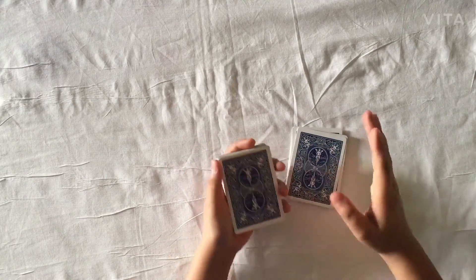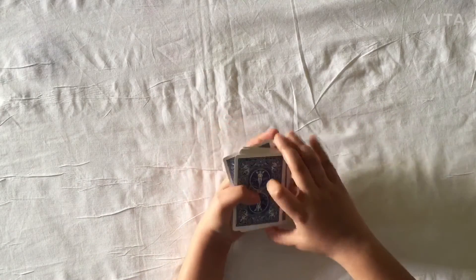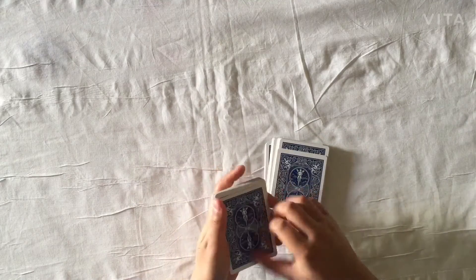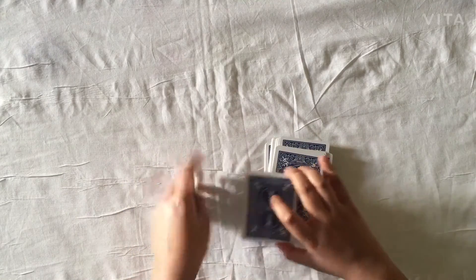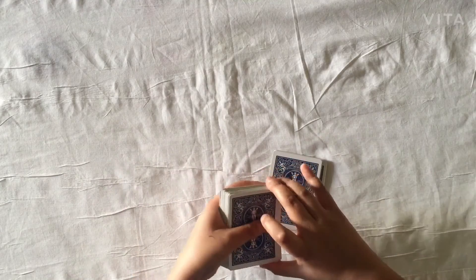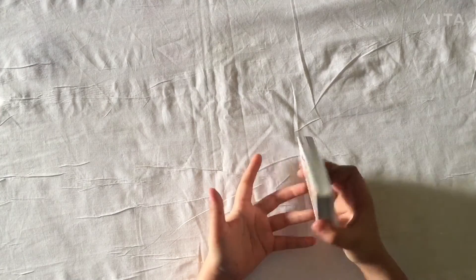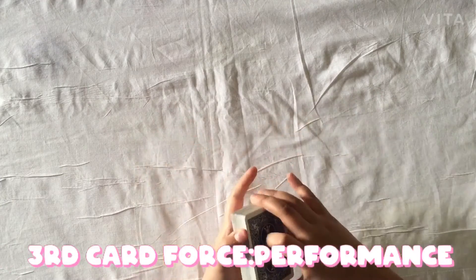The spectator can say stop anywhere. Don't reveal your move — don't do it in a way they can see what you're doing. Swing it down fast so they don't recognize the move. If the sound comes, you can do a tap. If they didn't say stop, you can just place it back and keep going, because the card is still going to remain on the top.